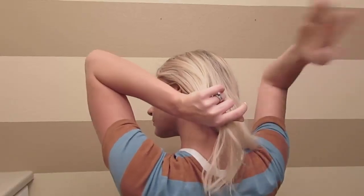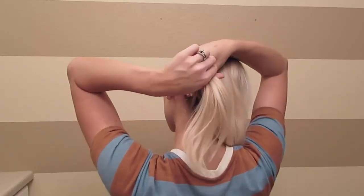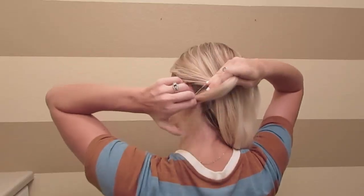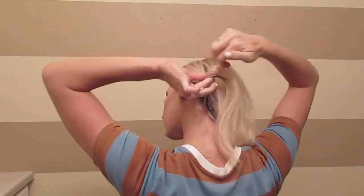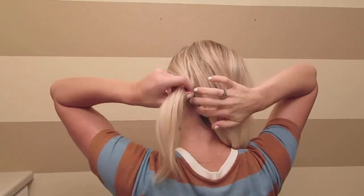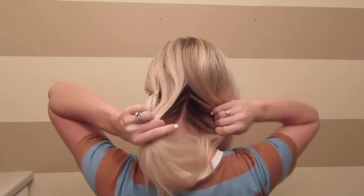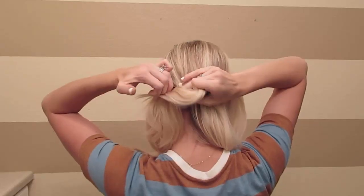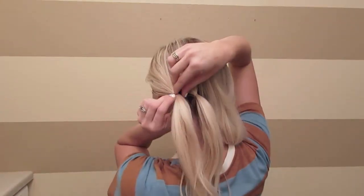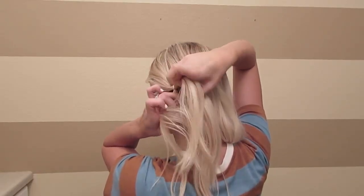Take a little section and tie that off with a clear elastic band — tie it just an inch or two above your neck. Once you have the first one, you're going to take another small section and tie that in an elastic as well.